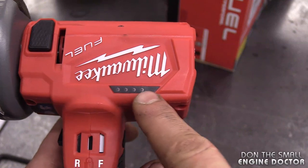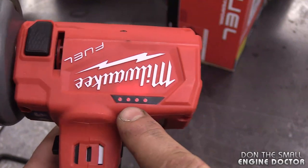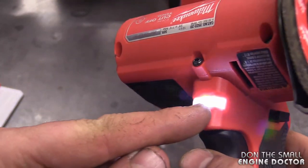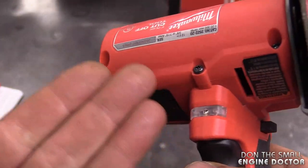If you're wondering what these little lights are for, it's to tell you how charged your battery is. This battery is fully charged. There's also a little light here that comes on and stays on a little bit after you shut it off — it does come in handy sometimes.